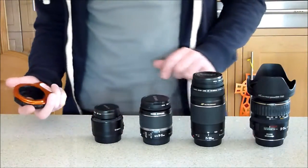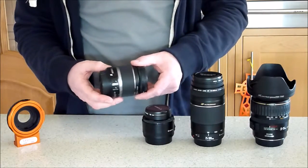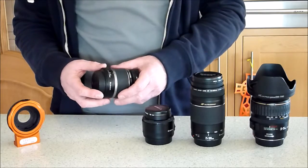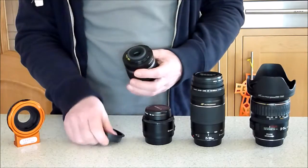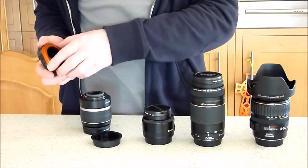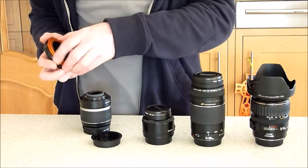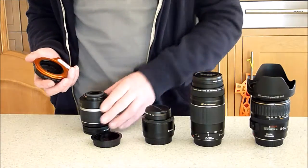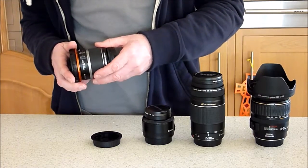Here's the adapter, and for this demonstration we'll add on the standard stock 18-55. First, take the cover off the back of the lens and put it on the face here. Loosen the adapter off a little bit because you're going to be turning the orange face, then put it on and lock it into place.